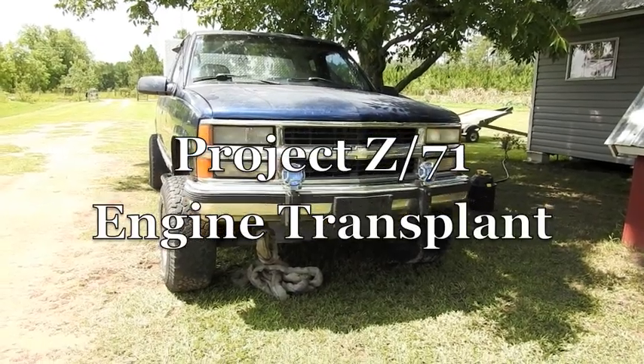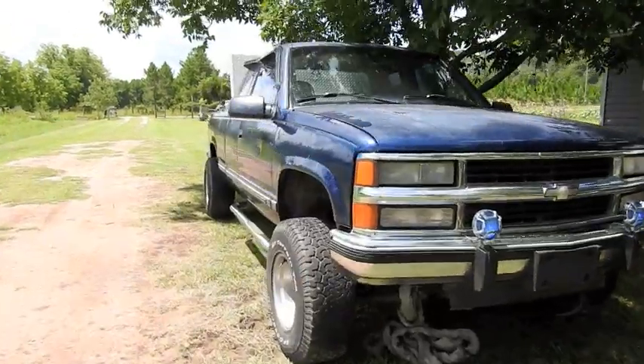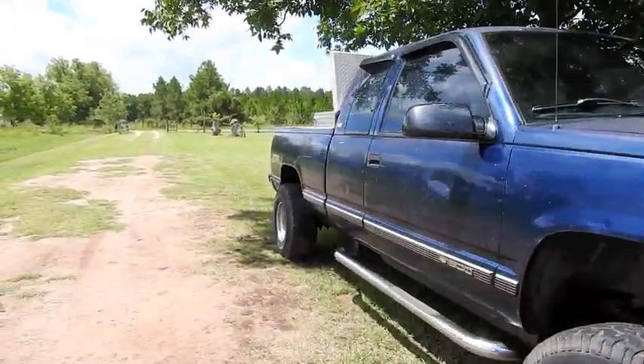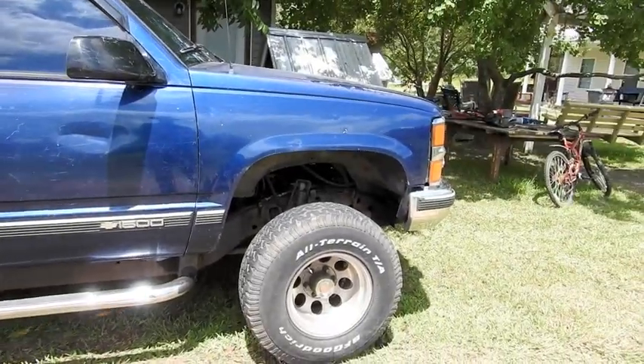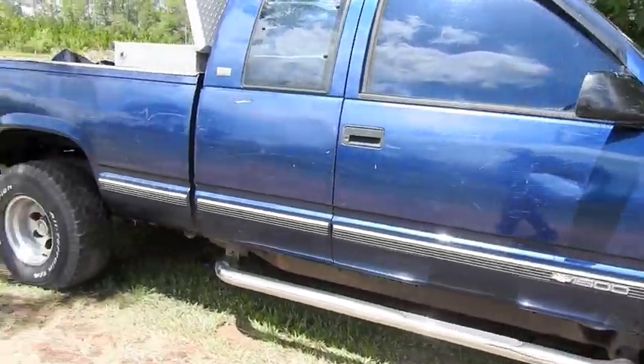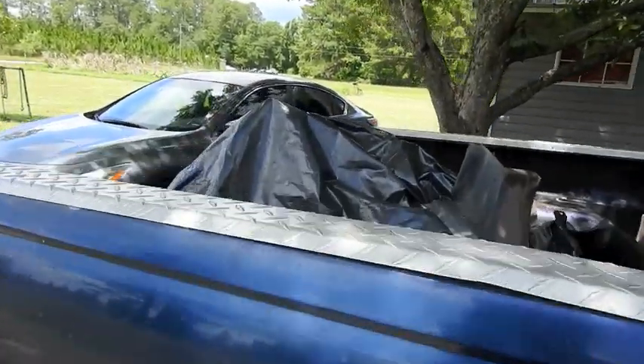So I paid up a truck last night, $525. Here's the title. It is a 1995 Z71 Silverado, $1,500. The only catch - it's kind of a big deal - the engine is in the bed.